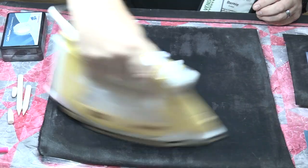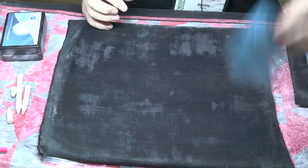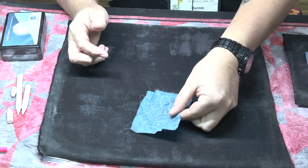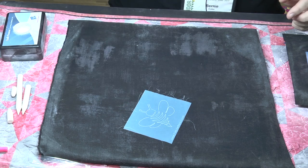No one's going to know it's even there. Your white powder comes off with the heat, like I was mentioning before. The durability of your stencil — so if your stencil gets crinkled up, it's in the bottom of your bag or your drawer and it looks crinkled, just take it and iron it out so you're ready to go again.